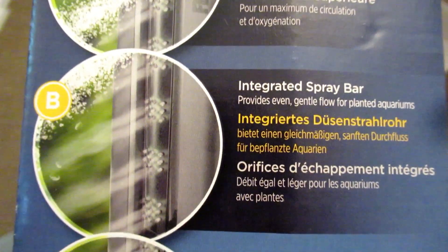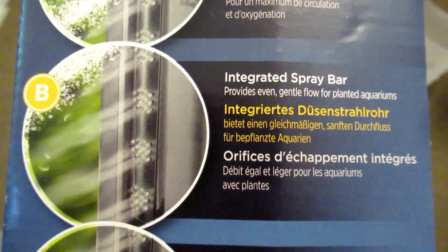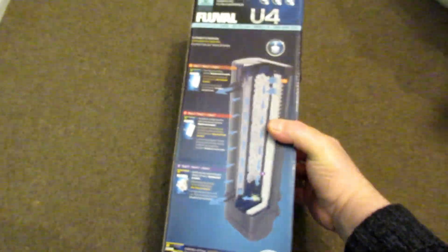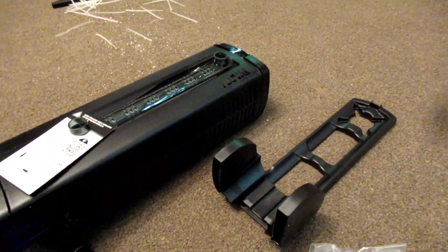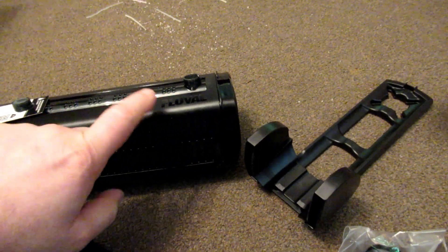There are some really good ideas going on here, and the middle one — model B — that's the one that interests me. It's going to need an integral spray bar. I'm going to open the box and have a quick look. So this is what you get in the box: the actual unit itself, and all the media, which I'll show you in a bit.